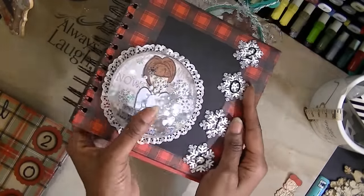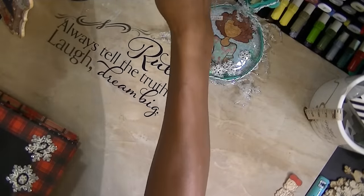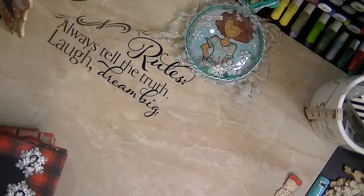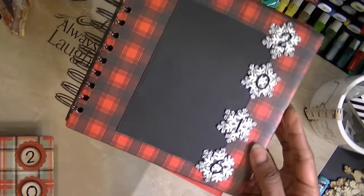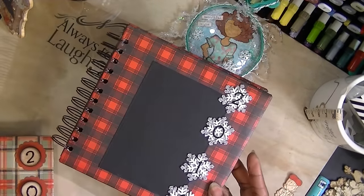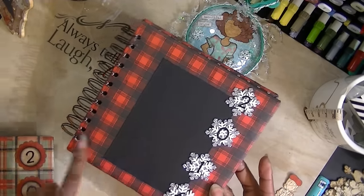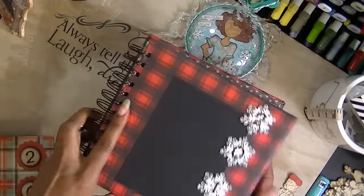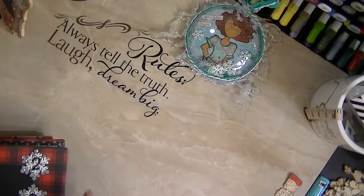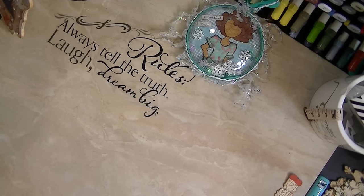You can actually take these shakers and put them on the front of your books and decorate all around them — they make an excellent gift and an excellent piece to go on the front of your book. I also have some smaller ones by Creatology that you can use — I think I got them from Tuesday Morning.